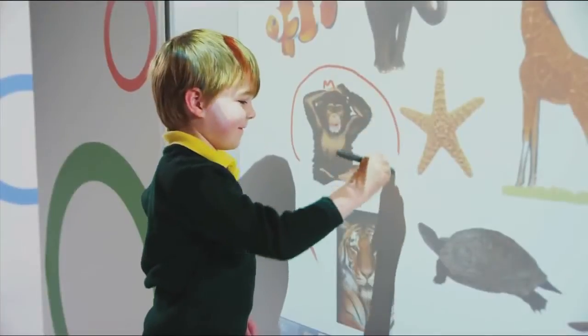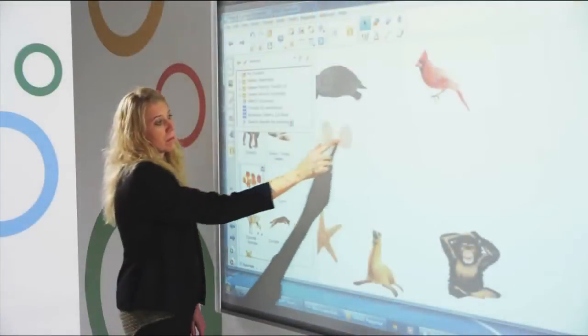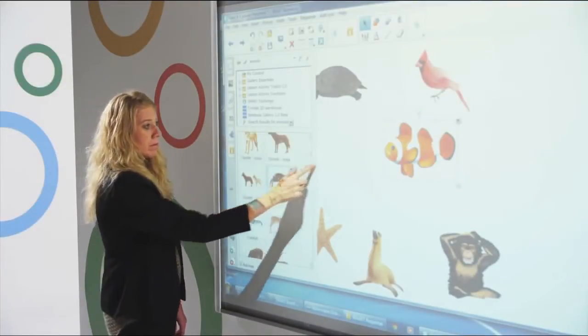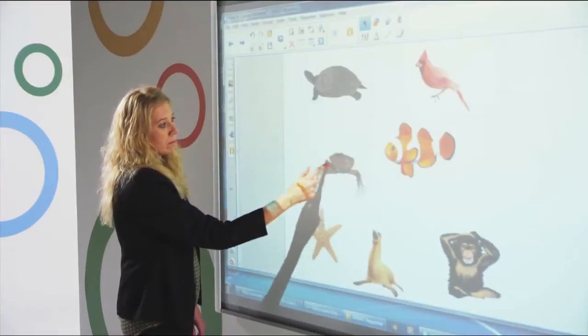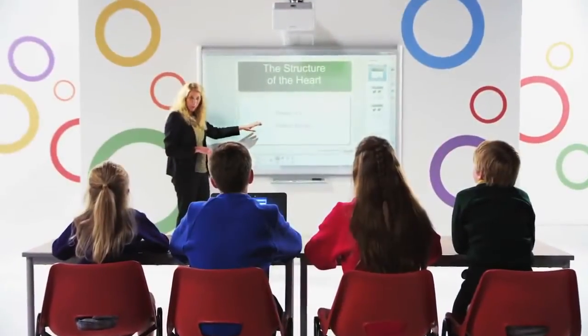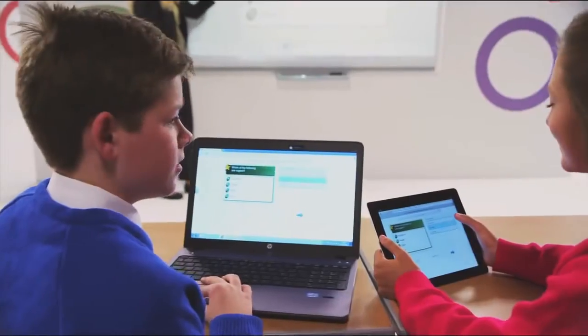Teachers can easily create and deliver engaging interactive lessons, and then save notes or content from those lessons to share with students using Smart Notebook collaborative learning software. Notebook is also able to easily link to a variety of classroom technologies and student devices, creating interactive learning that flows throughout the classroom.